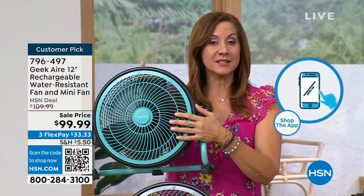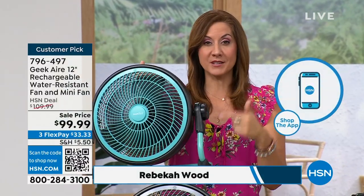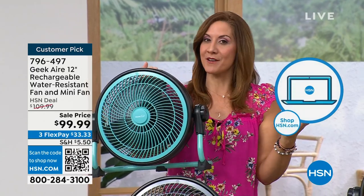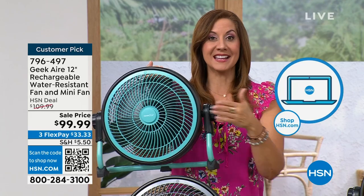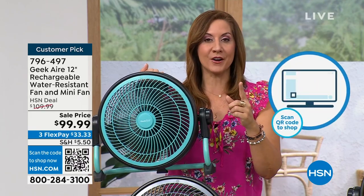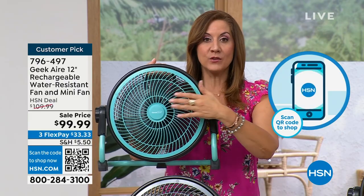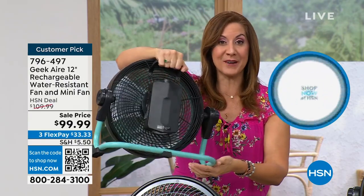Once you get a Geek fan, you're going to see the difference. What we do at Geek is we build designer-quality products at prices we can all afford. When you take a look at this fan, that means stainless steel blades. When's the last time you saw a fan that had stainless steel blades? That's the difference. It's going to cut through the air, creating a wind tunnel of 12.5 mile-per-hour winds. You've got the rechargeable battery.